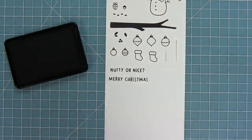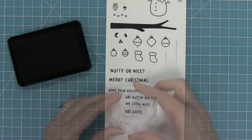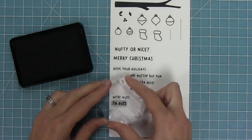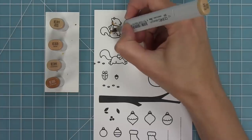The sentiments include: Nutty or Nice, Merry Christmas, Hope Your Holidays Are None But Fun, Are Extra Nice, Are Happy, We're Nuts, I'm Nuts About Christmas, and also About You — so I love that you could make non-holiday cards with this set as well.